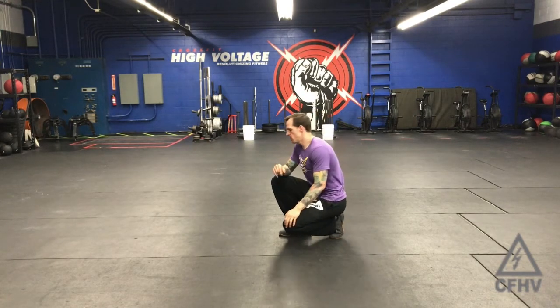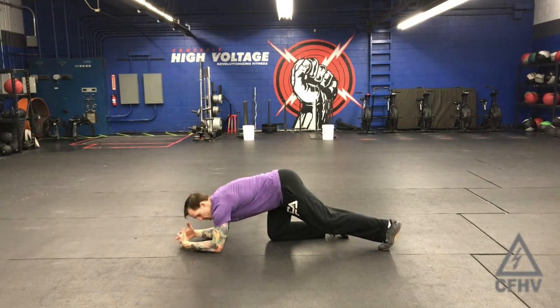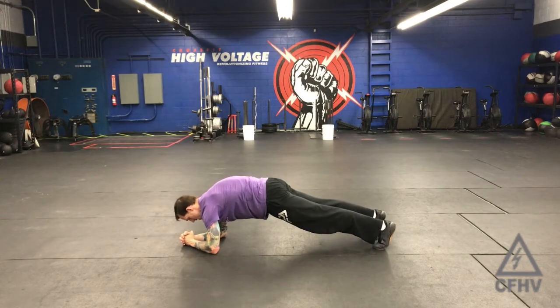There are lots of different ways you can do this, but what you're going to want to do is get into a plank position off the forearms and interlock your fingers together, so that from your hands to your elbows make a kind of a triangle.